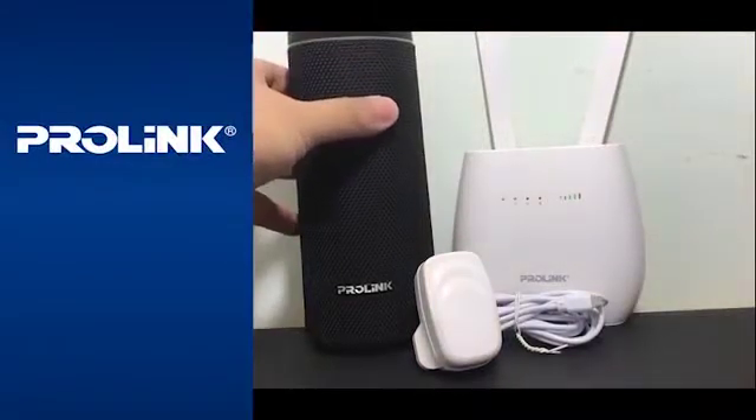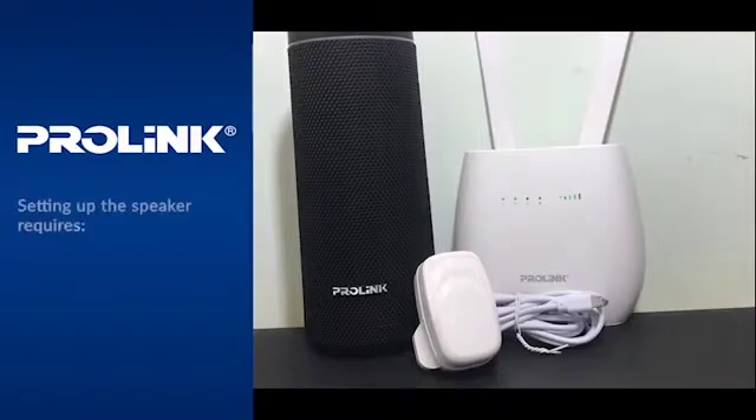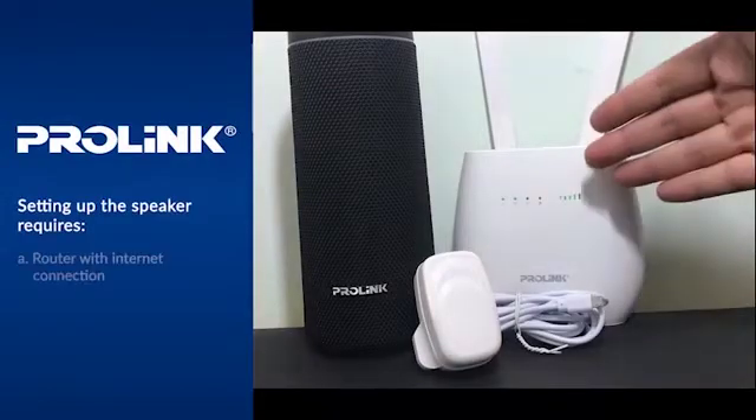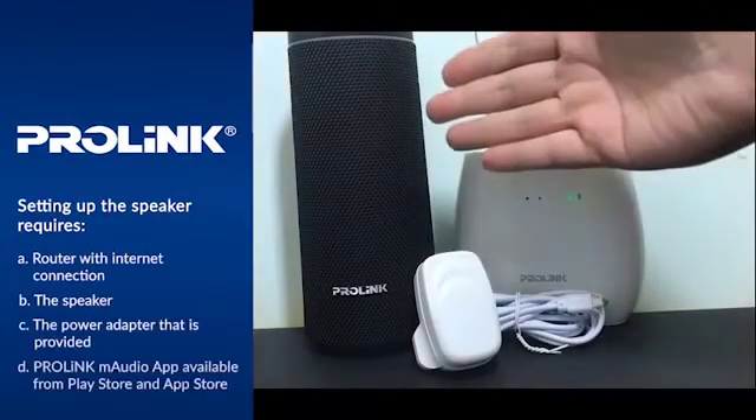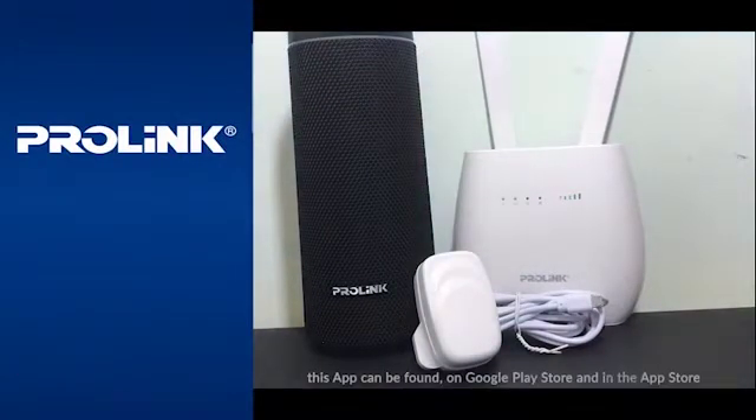Hi all, today we are going through the setup guide for our Smart Speaker Sonority 2. First thing you will need is the router for internet connection, the speaker itself, the power adapter, and the M-Audio app which is provided by Prolink. This app can be found on Google Play Store and the Apple App Store.